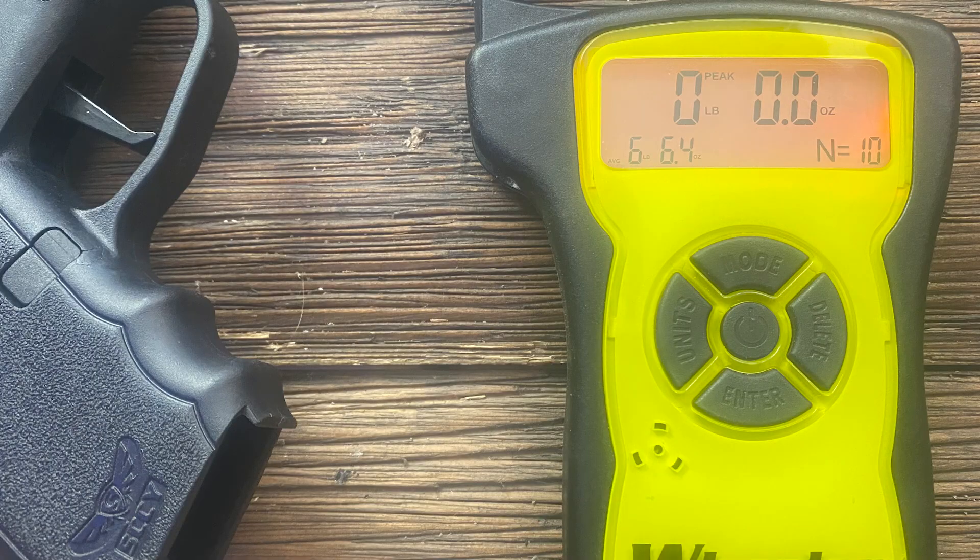I measured it when I came in from shooting and it was measuring randomly between six and seven and a half pounds — that's strange. I wasn't real thrilled with the trigger, so I took the gun down to clean it before making the video. I noticed there was a lot of grit down inside around the trigger assembly, all inside the slide and everything.